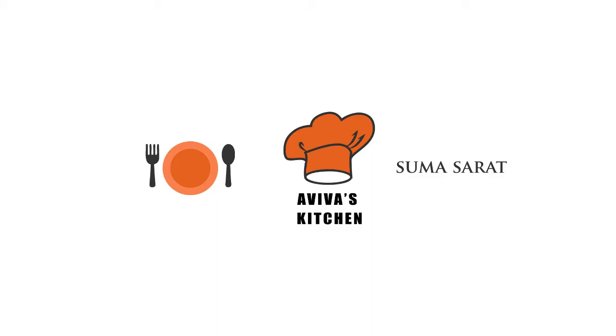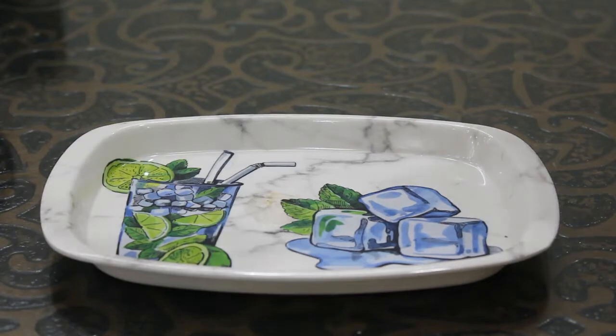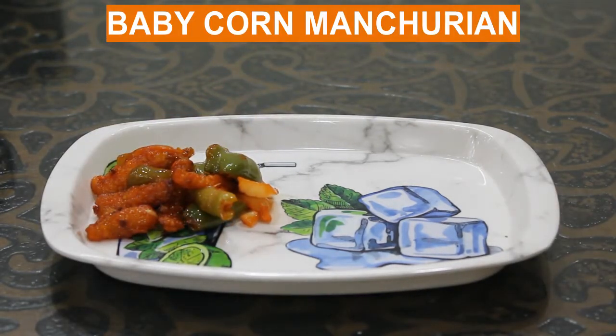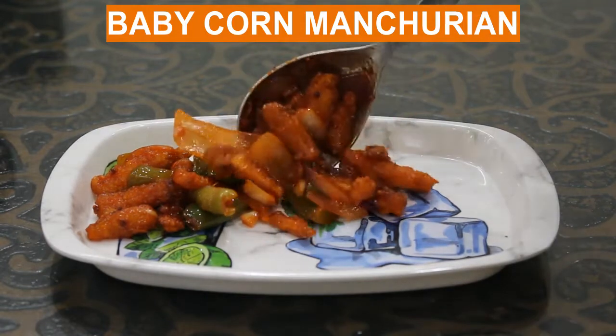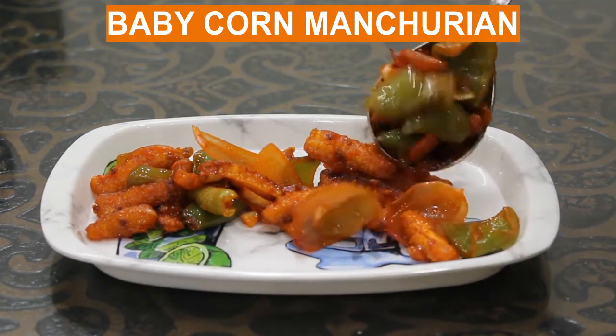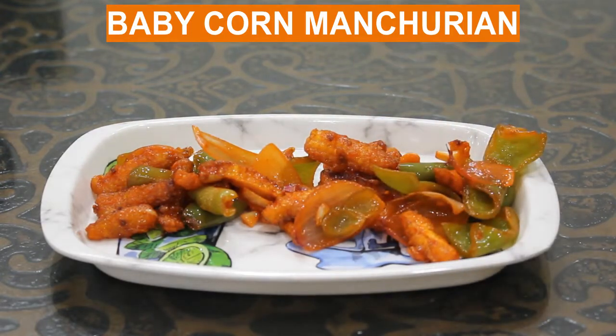Hello friends, welcome back to Aviva's Kitchen. Today I will show you how to prepare yummy and tasty baby corn manchurian.